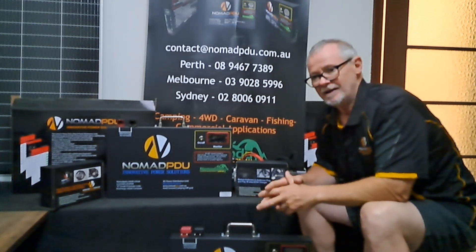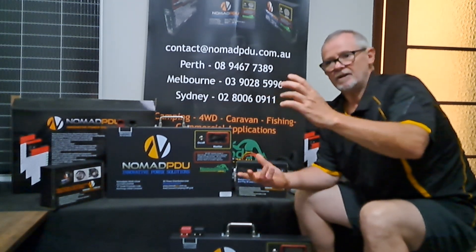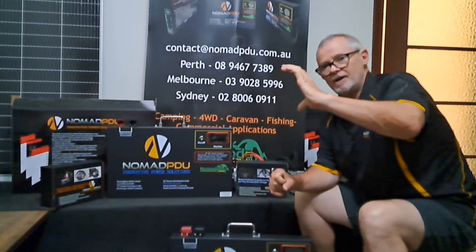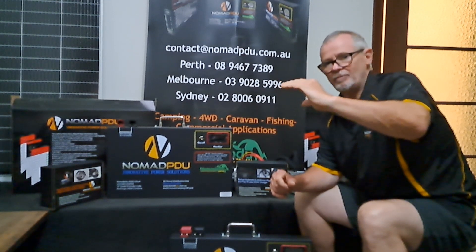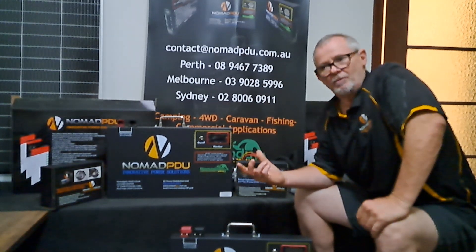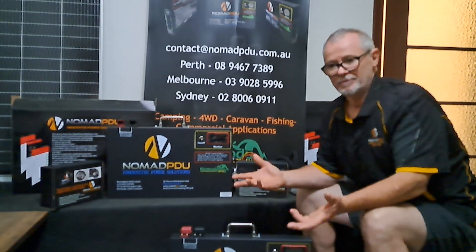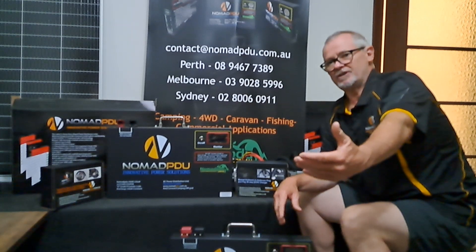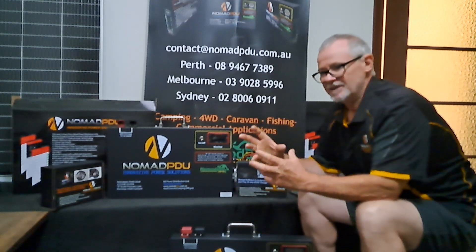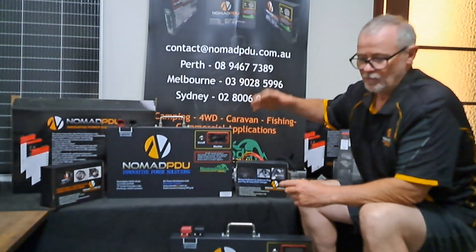That stops your crank battery from going flat. When your car is running and the alternator is charging, it's kicking in over 13 volts — maybe 13, 14 volts. When you turn the car off, the voltage drops — 13.2, 13.1, 13. The VSR might switch off when the crank battery drops to say 12.8 or 12.7, which obviously leaves enough charge for the crank battery to kick the car over. That's all the voltage sensitive relay does.